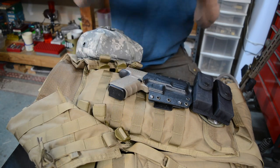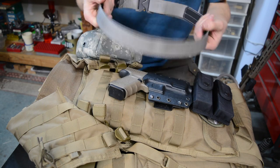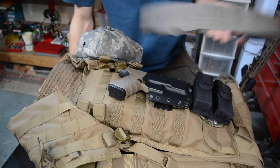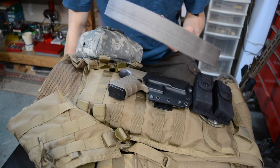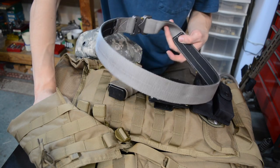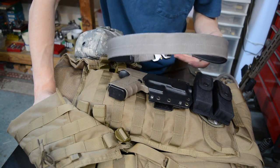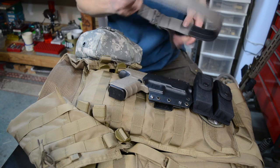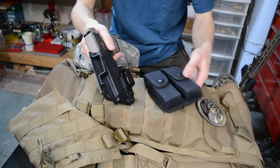On the body, starting with the belt — this is a click belt, a standard duty belt. It's pretty tough and rigid, a really good belt for supporting a good amount of weight over the course of many miles, whether vehicle-based or foot-based operations. I like to go with a good sturdy belt that doesn't have much flex in it.